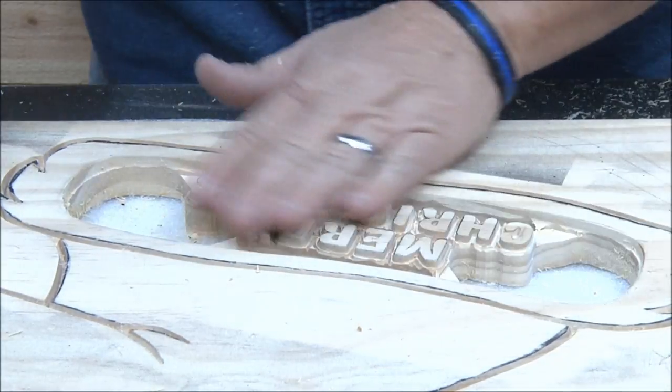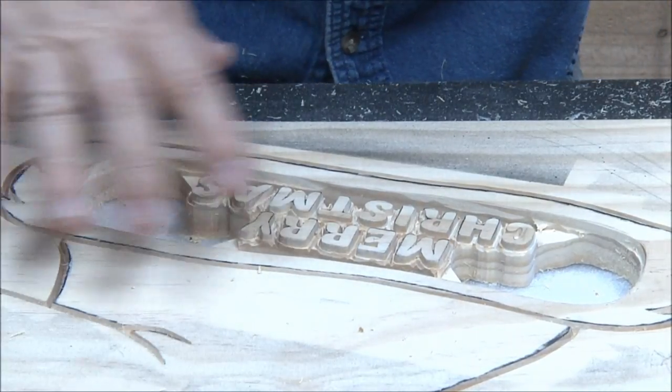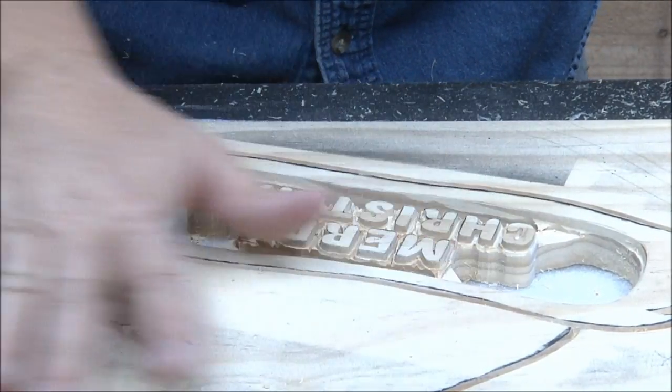So what we're going to do is reset our big router to full depth, come back, and cut this all out.